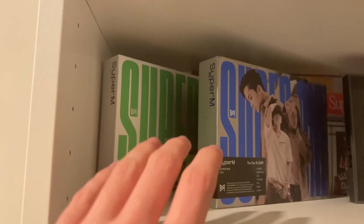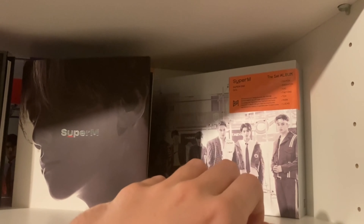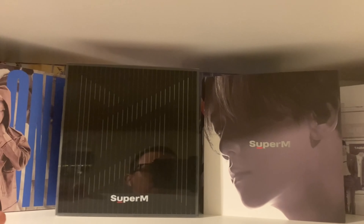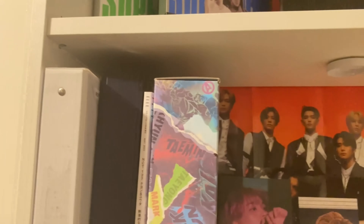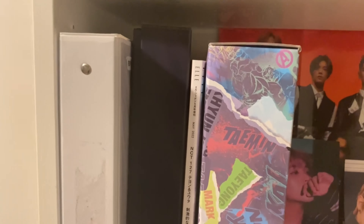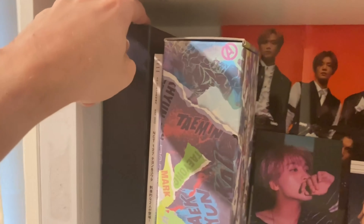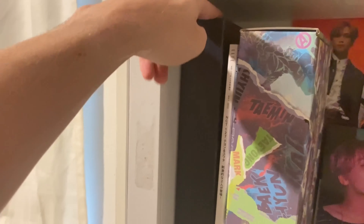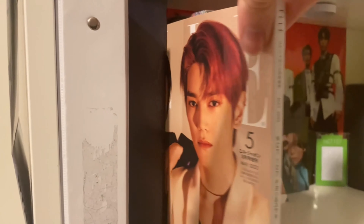Then we've got our SuperM shelf — one each of their first album Super One, Baekhyun's cover version for SuperM, and the regular logo cover. Down here we have the NCT photo card binder — not quite as many as EXO but a decent amount. Then there's the WayV Seasons Greetings and what I believe is Taeyong and Johnny's L magazine shoot.